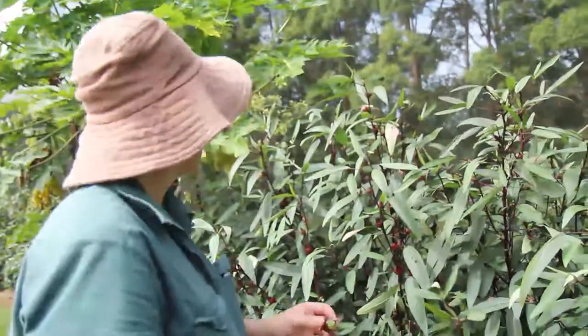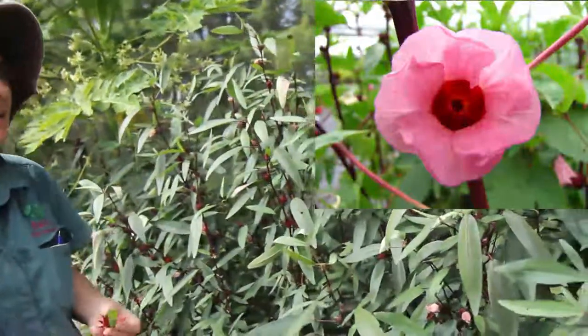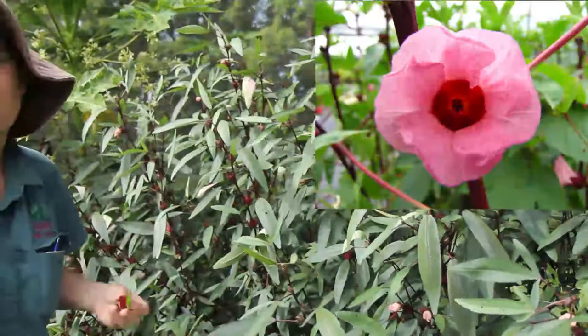That's a Rosella and they have gorgeous flowers. These are all closed for the day but they're really pretty hibiscus flowers as well. It's got everything going for it, this bush.